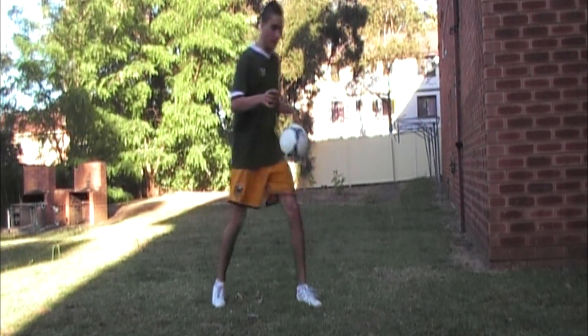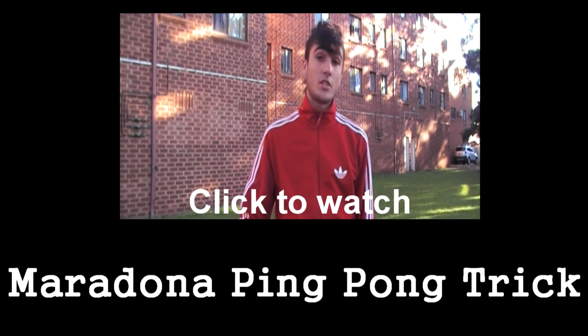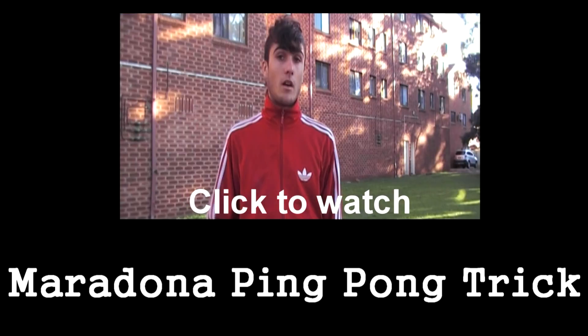Okay, back to your normal position. So like this.